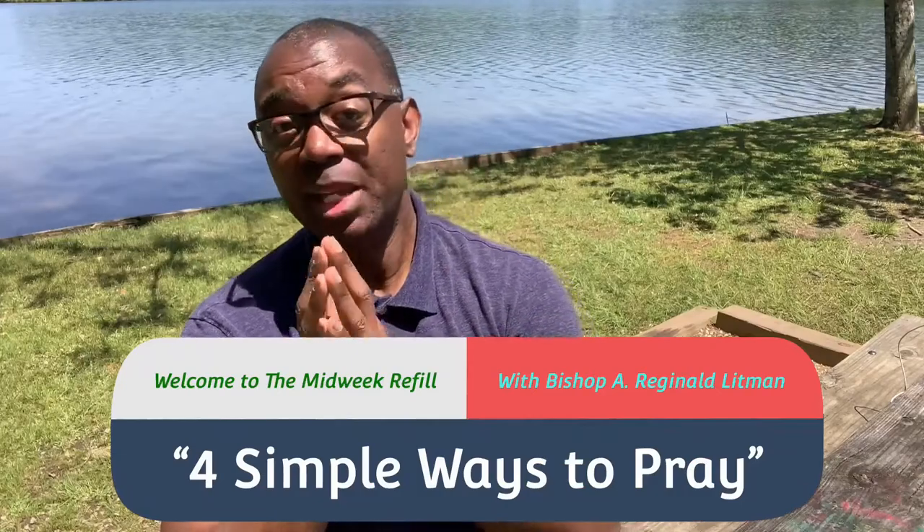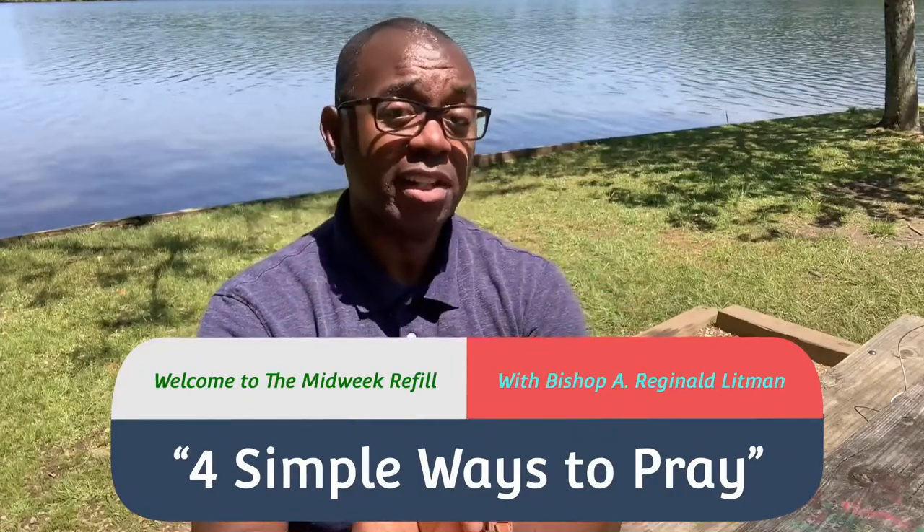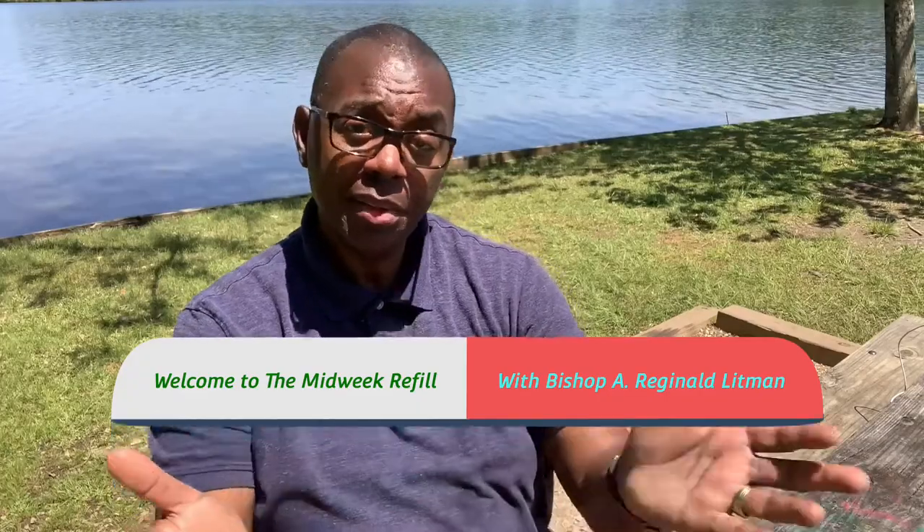Now let's take a closer look at these four steps, particularly if you are a beginner at praying, maybe a seasoned Christian but not as comfortable as you want to be, or a seasoned Christian who just wants a refresher and wants to approach God in a new and fresh way. Here's step number one.